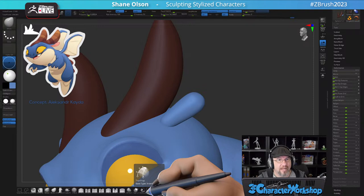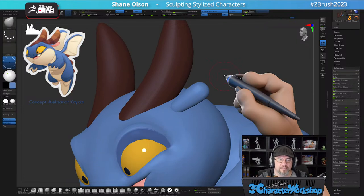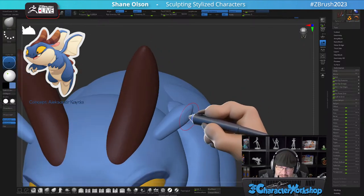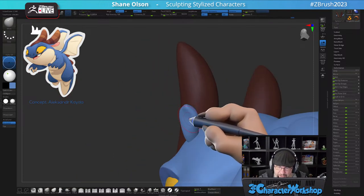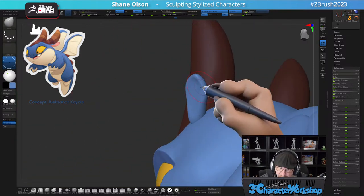Search for Michael Pavlovich's ZModeler edge extrude re-topology technique for more on that. It's weird — I can't do 2D at all, but in 3D I do amazing. It's all a matter of how your brain interprets 3D versus 2D. I can't really talk about other software on this channel because this is the official Maxon channel, so I like to stick with talking about Maxon products. I can talk about Cinema 4D, ZBrush — that kind of stuff.